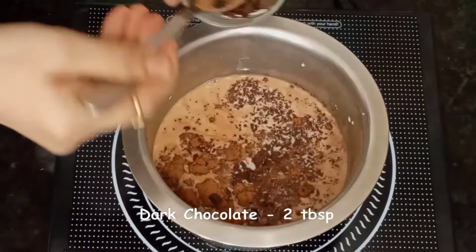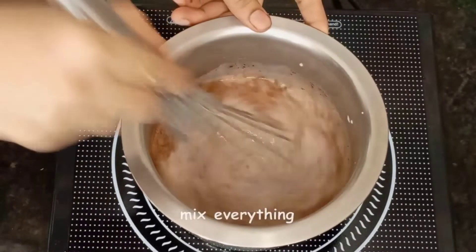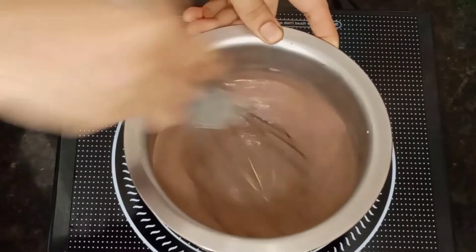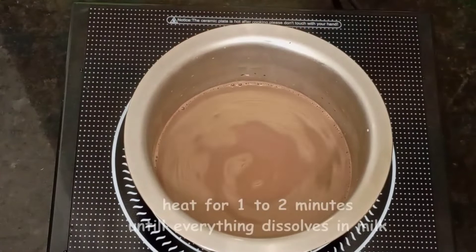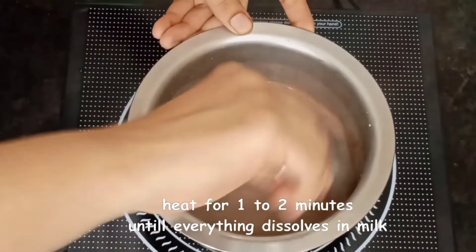We will add 2 tablespoons of dark chocolate. Dark chocolate is not much sweet — it will taste a little bitter. So you add sugar to your taste. Then mix it up and let it heat for 1-2 minutes.